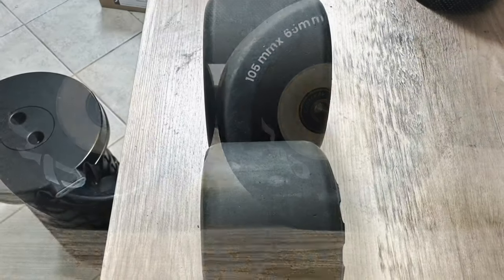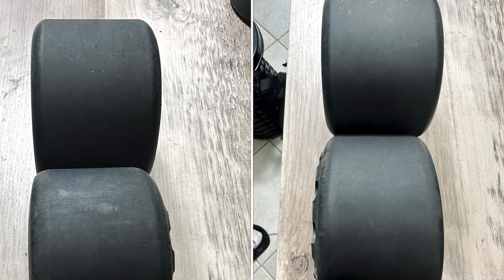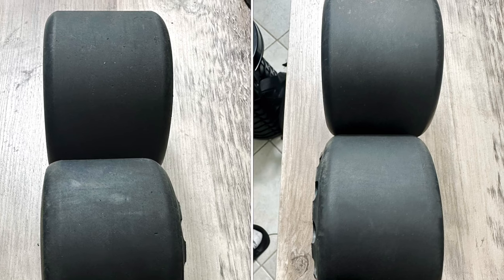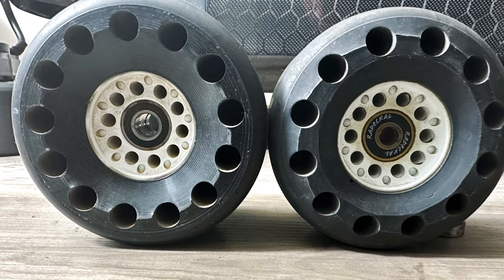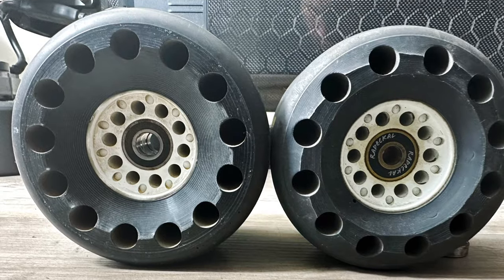You can also notice the version two is a little bit wider — 70 millimeters in contact patch, compared to the version one's 65 millimeters. What's also upgraded with version two is one more hole, giving it more dampening and more comfort when riding over bad roads.